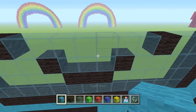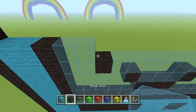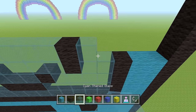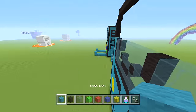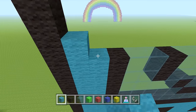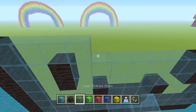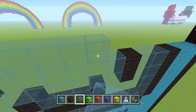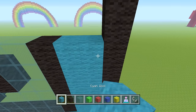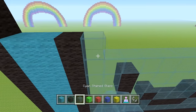The next row is going to be identical to that — just follow the exact same order, looking directly down at the row below you. Then the following row: two cyan wool, one black wool, 13 glass blocks, one black wool, two cyan wool. And that row is also repeated — copy the same thing once more.